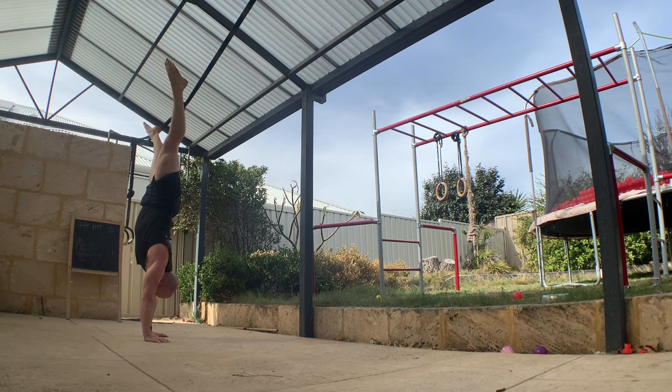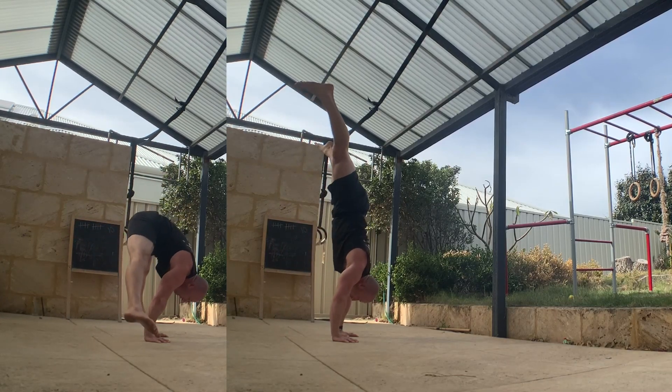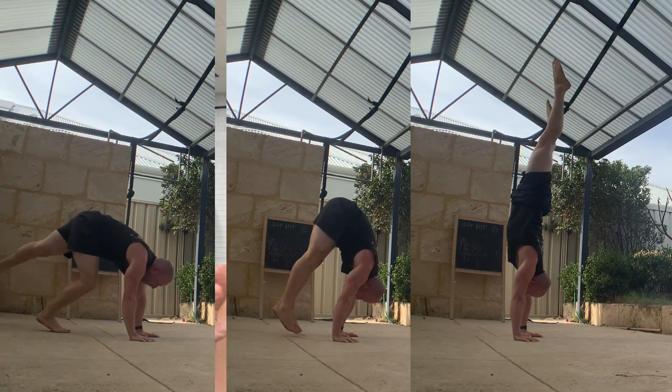If you don't have a full stool to press yet, that's fine — you could replace it with an eccentric stool to press, a press to handstand, a jump entry like a straddle jump to handstand, or just a kick up to handstand or something up against the wall.